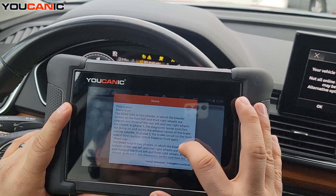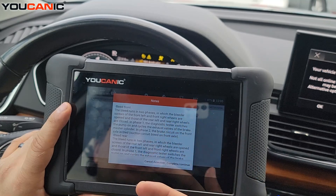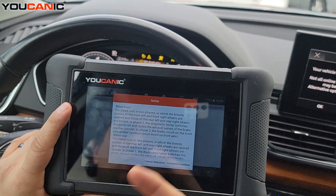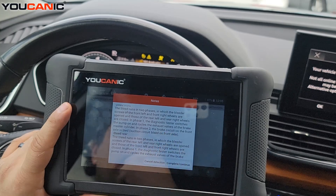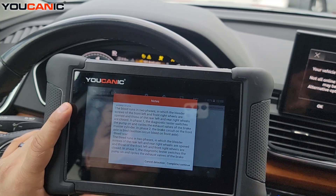This basically bleeds the brakes in two phases on this Audi — it bleeds the front set first and then the rear set. You need to hook up and connect to the bleed screws on the front when bleeding.